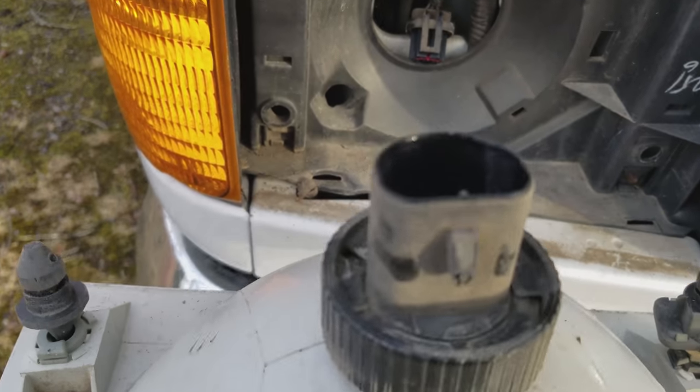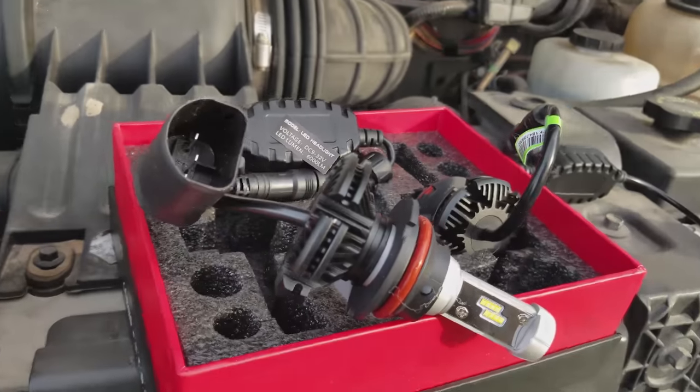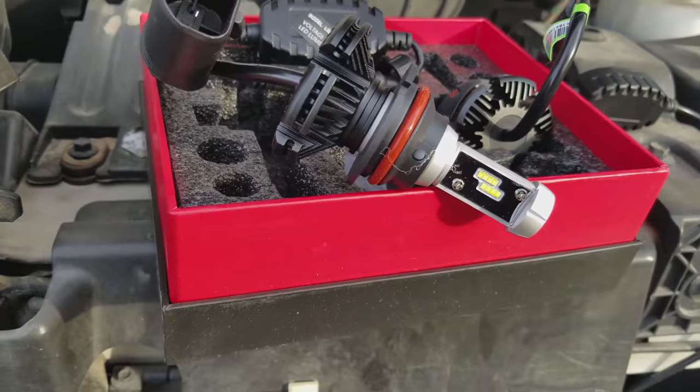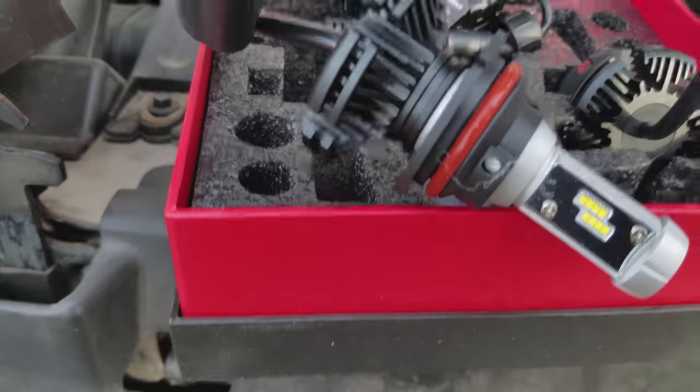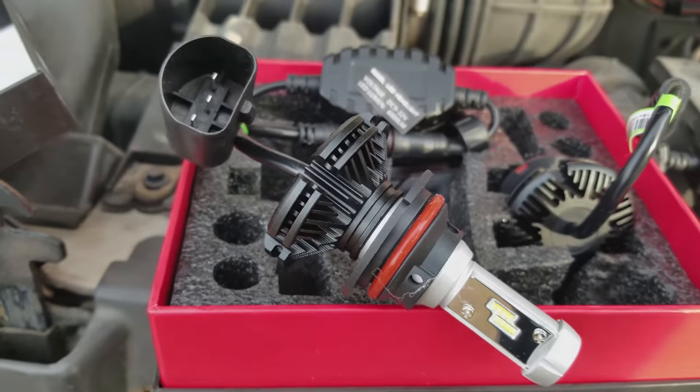I pulled out the bulb. I'm replacing them with these nice LED bulbs. They go into the bulb slot and then plug in through a pigtail to make it all work.